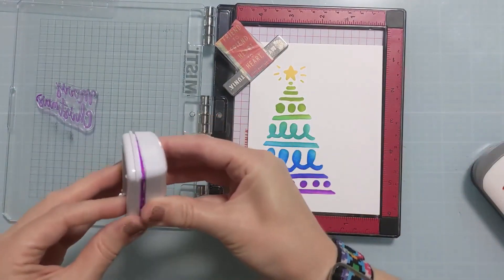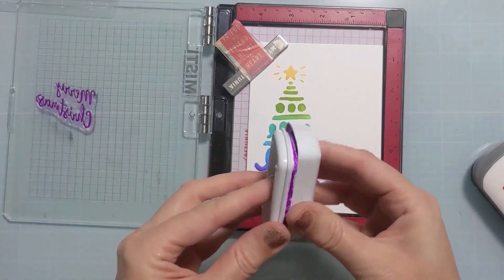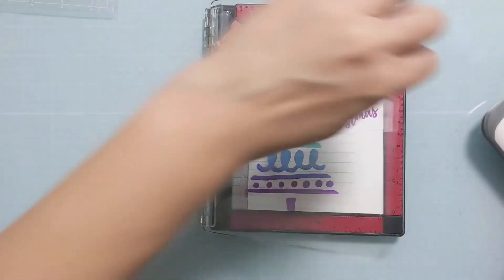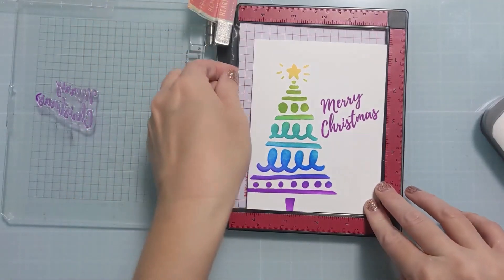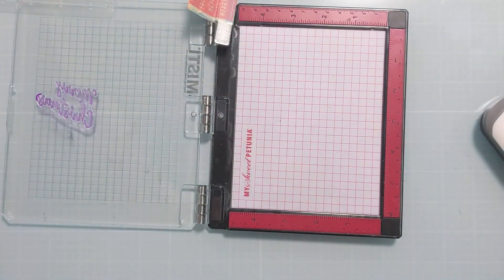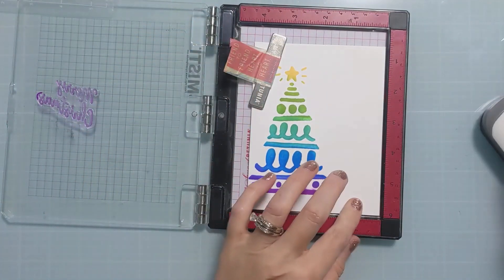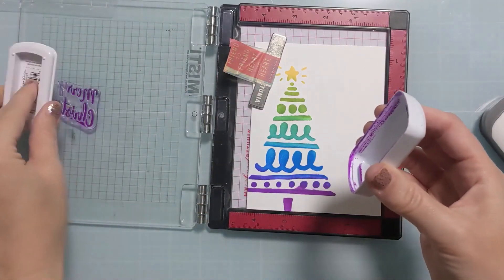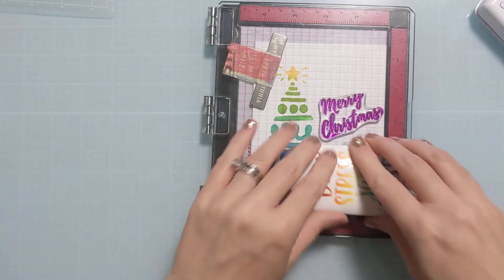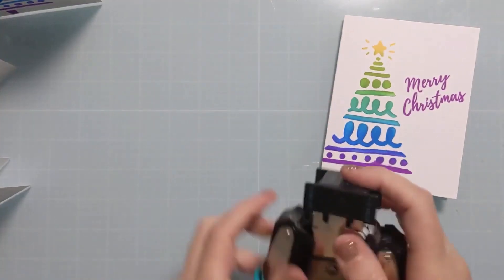I'm just going to work through all five cards, and then you'll see I do add another little element just to give it a little something else, because it is pretty simple. This is real time — it did not take me long at all, and I'm going to have five more cards to add to my Christmas card stash. I did realize one of the card bases was an inexpensive white cardstock that my daughter usually uses, but it still worked — it was the right size.